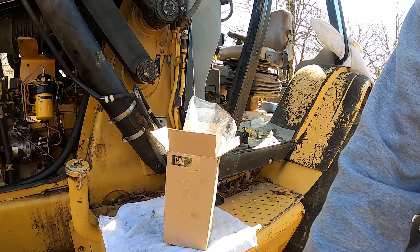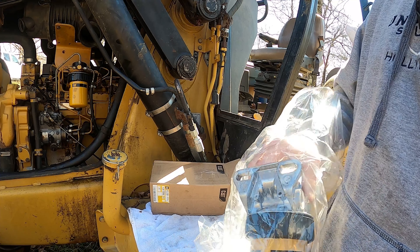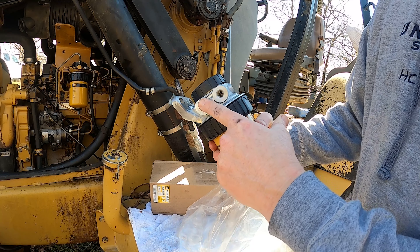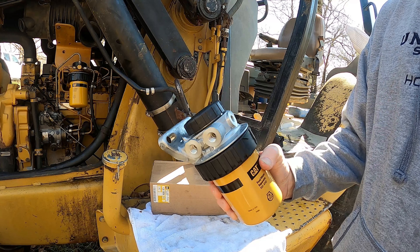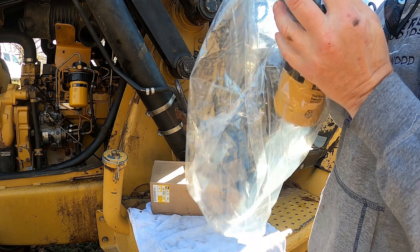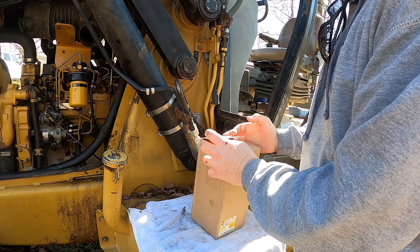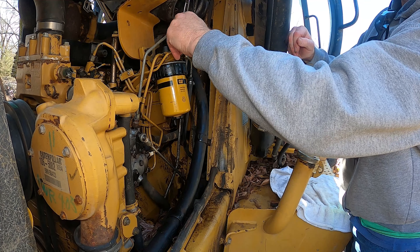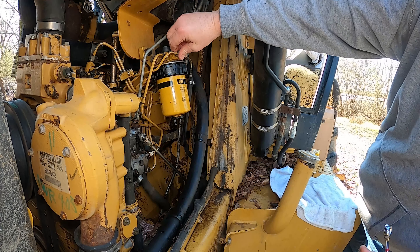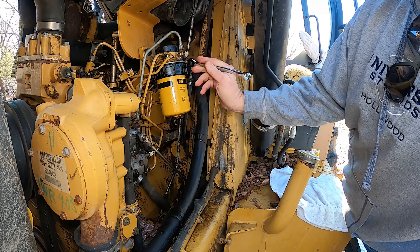We have the new part right here in the box. We're going to take it out, look at it, make sure it's the same thing — it looks identical. It's got one, two, three, four, five intake holes on it. Until I put it on I'm going to keep it in the bag and in the box so I won't get it dirty. We're going to take the old one off and put the new one on. Don't start a project like this unless you have plenty of wrenches.